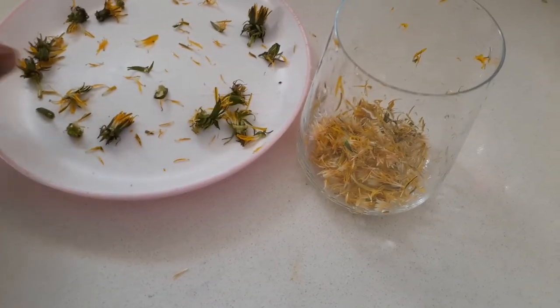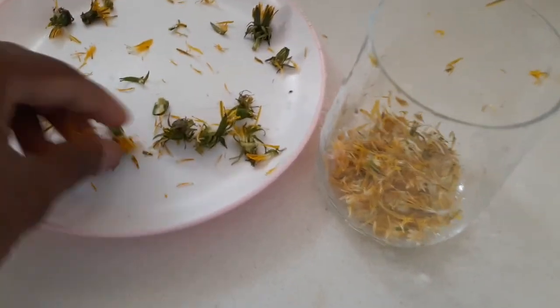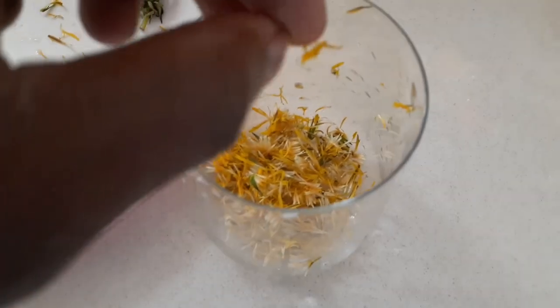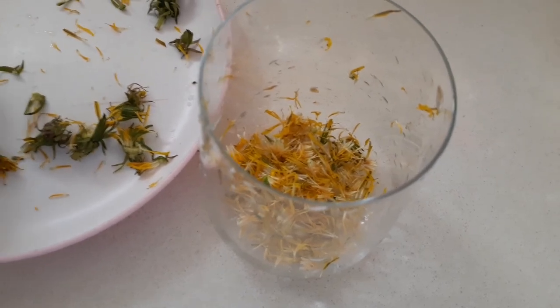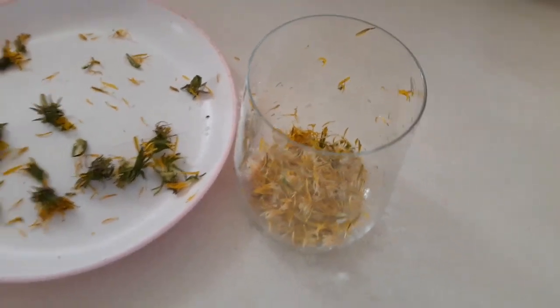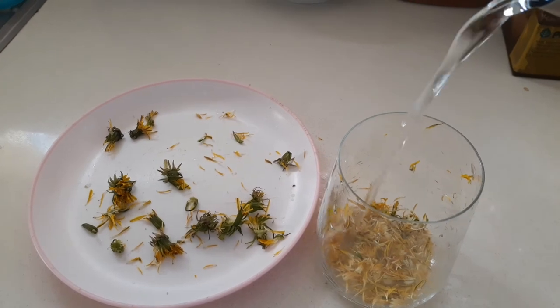I already picked the flowers, I removed all the petals — some are still left, but it's all right — and I put everything into the cup. So what you need to do, you need to add hot water, not boiling water. Boiling water will destroy the flowers and the benefits. I have hot water here, so I'm going to pour some hot water into the cup.